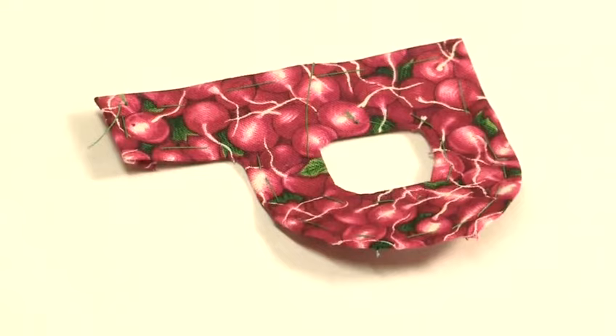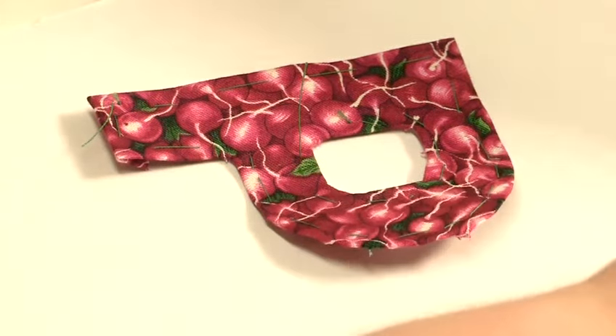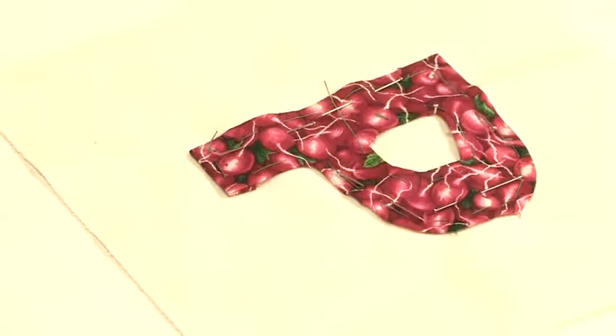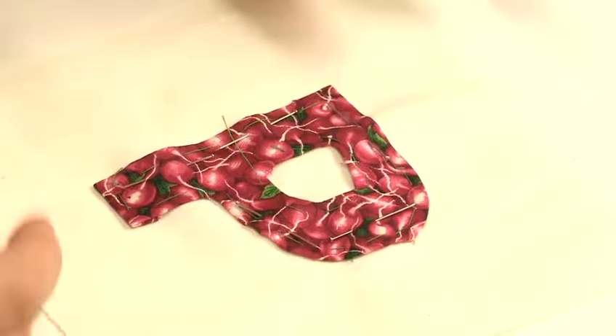There is your piece ready to be sewn onto its background. Take some pins and square it up. Once the letter is pinned to the background, you want to start to appliqué it.